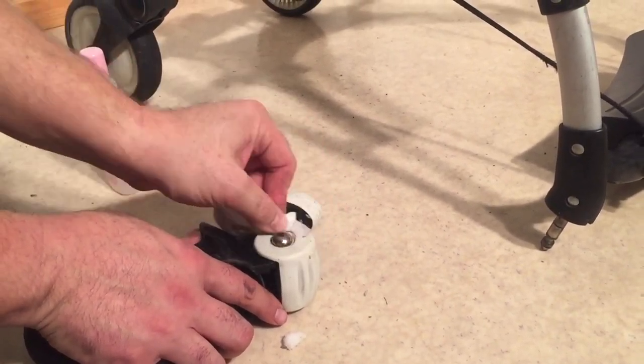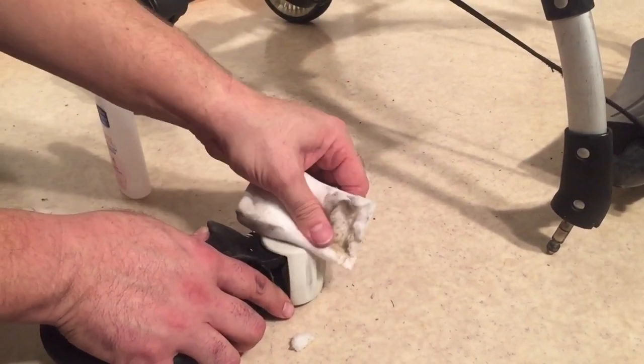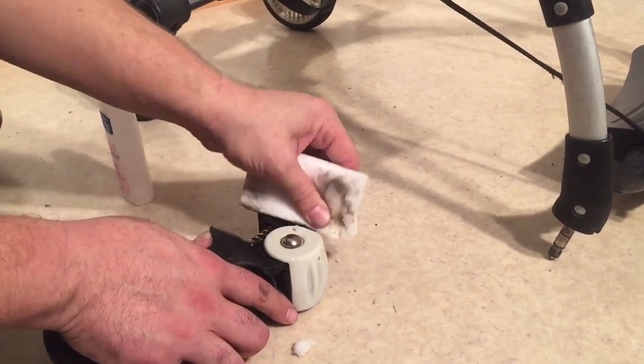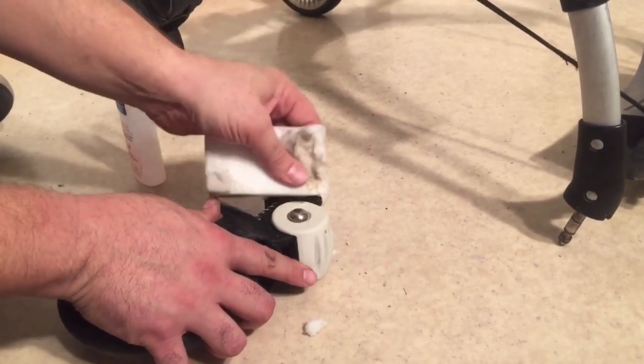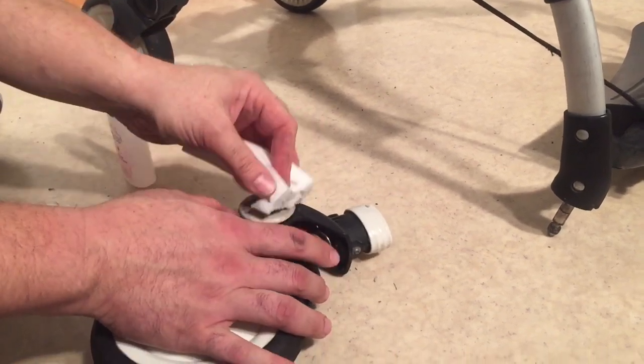You can also use the combination of microfiber sponge and nail polish remover if you have any scuff marks on the black plastic. But you don't want to just rub it over all of the black plastic, as it's quite an abrasive combination and it will remove some of the surface veneer from that plastic.